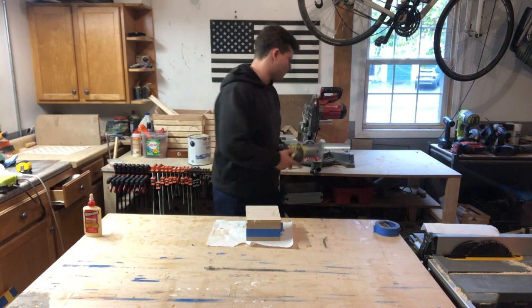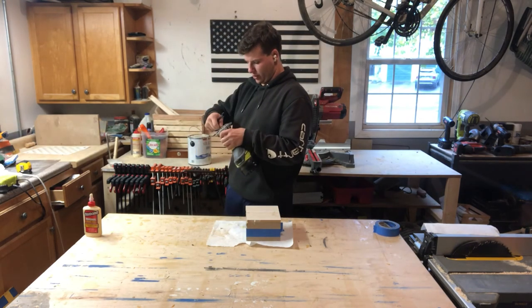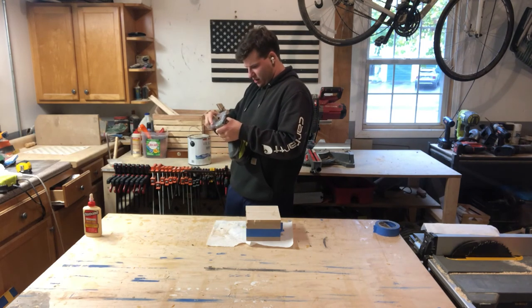My bit broke — we're getting a different one. The number one tip I can give you for woodworking is don't buy the cheap stuff. It's not worth it.